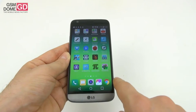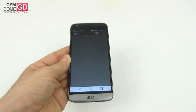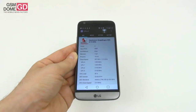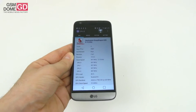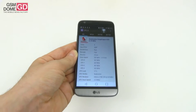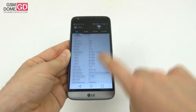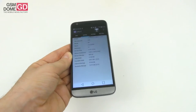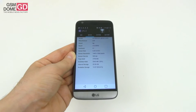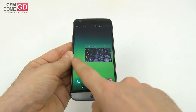Time to talk about performance, which means discussing the hardware. We're dealing with a phone that relies on the Qualcomm Snapdragon 820 — quite a jump from the LG G4's Snapdragon 808. We also get 4GB of LPDDR4 RAM, 32GB of storage, and a microSD card slot. The phone is fast and pretty snappy.